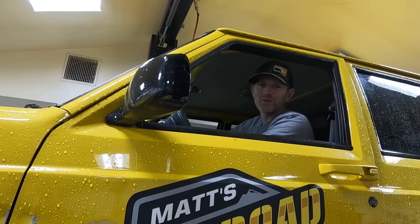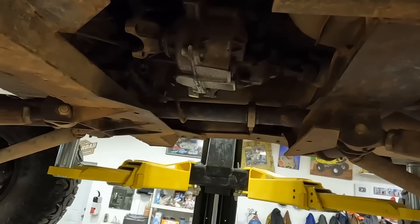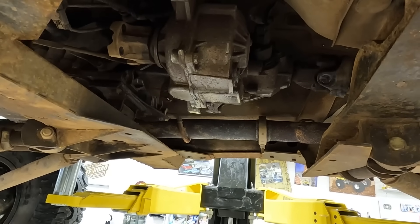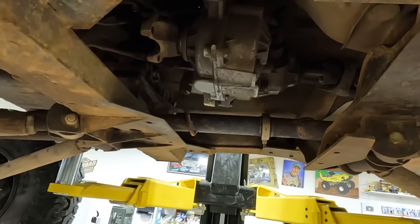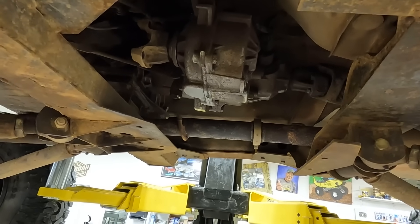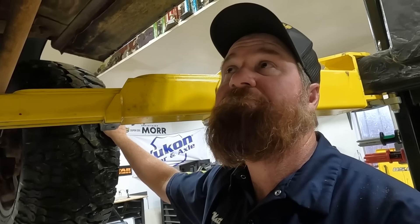I'm going to put the transmission in neutral so we can check out the transfer case. I'm thinking the transfer case made it. Can you put the transfer case in four high, please? Now go to neutral. That's neutral. Four low. That's four low. Transfer case made it. It's good? Yeah.